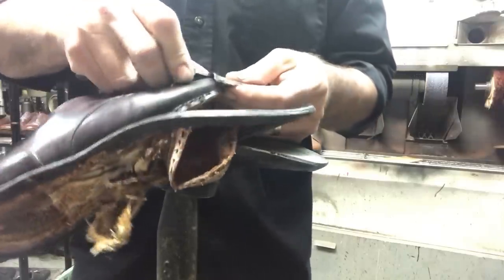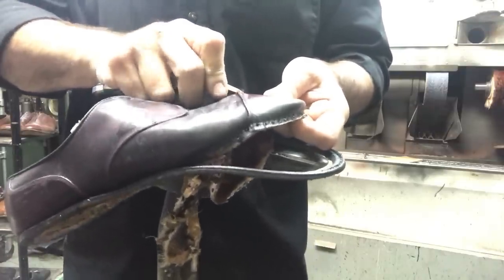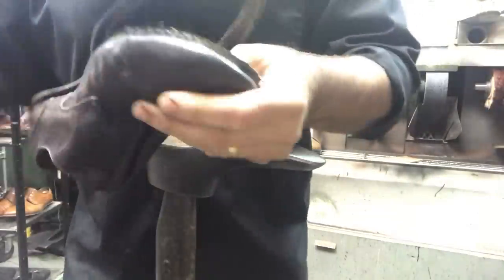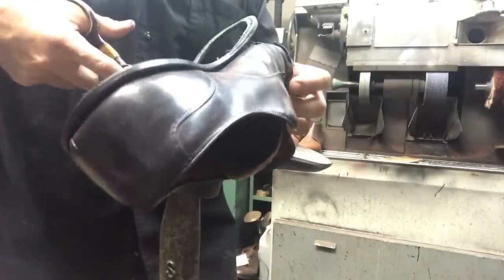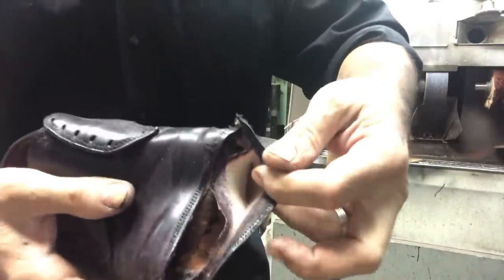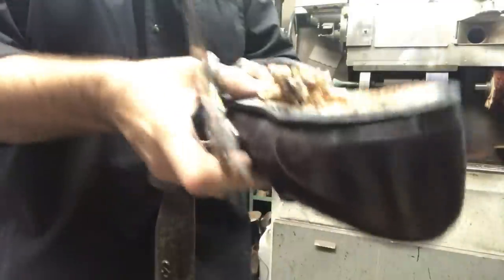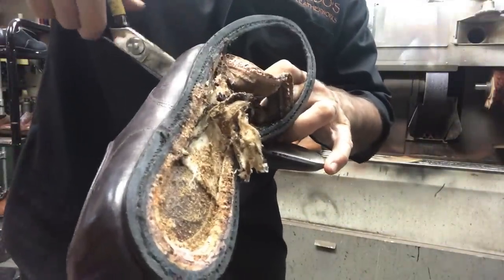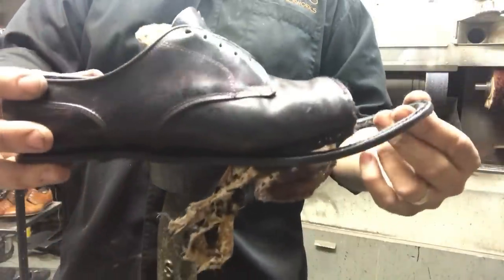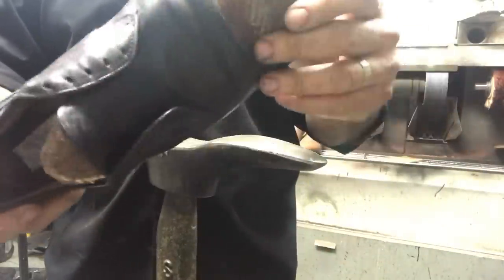We'll simply cut the stitches. The shell cordovan here has a canvas back liner — we're going to cut that, it's already cut in half anyway. I'm going to cut it to take that toe cap off. Now you've got half a shoe — looks like a slipper of some sort. Alright, let's continue.